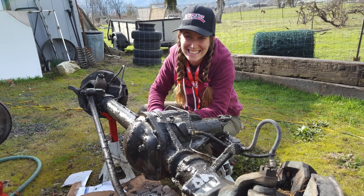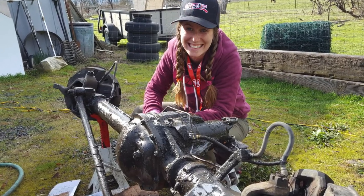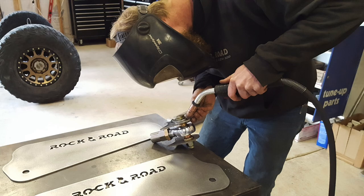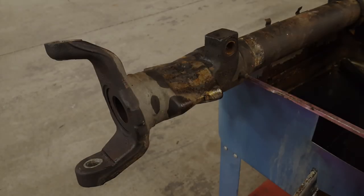After I got the axles home with some good help, I was able to get them pretty clean with a parts brush and some degreaser, and then it was off to my friend's shop in Loomis, California, where I disassembled the axle and got it ready for what was to come.